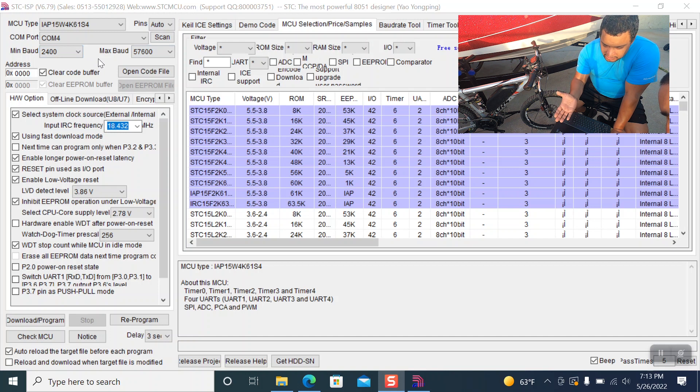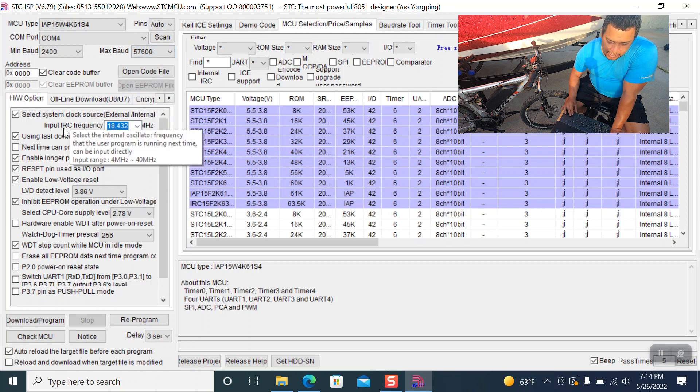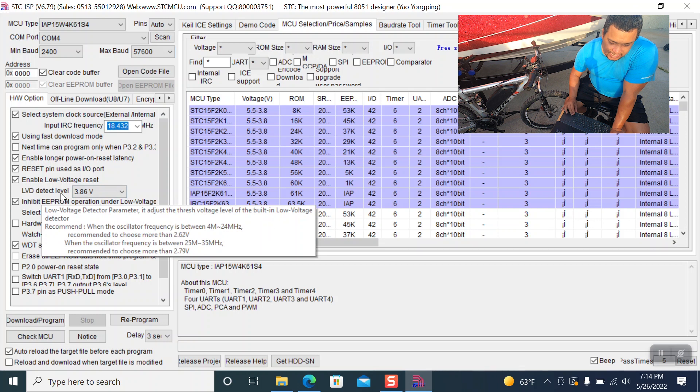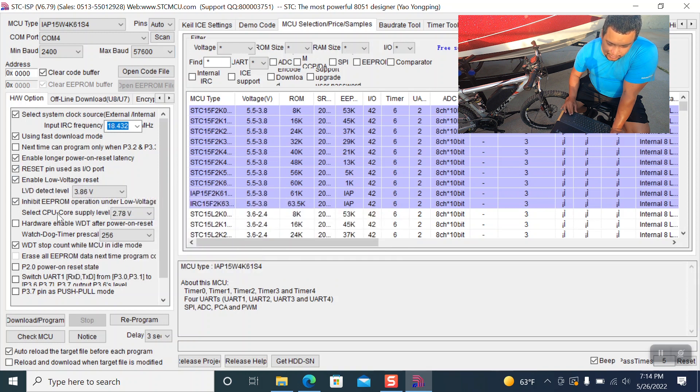On screen you're going to see that we changed a couple of things in the software — the STC MCU program. All the detailed info is in the previous episode. We changed the max baud to 57600 — it was set at around 14400. We changed the IRC frequency to 18.432, and we also changed the LVD detect level to 3.86 volts.